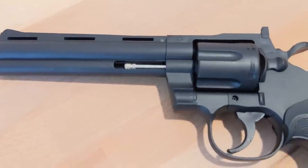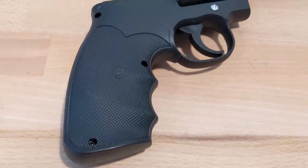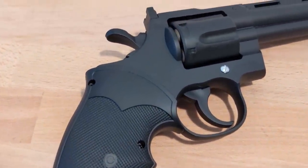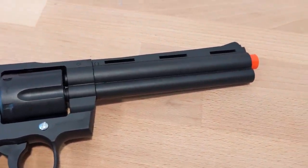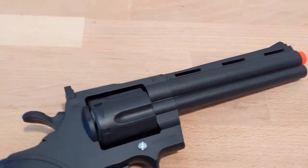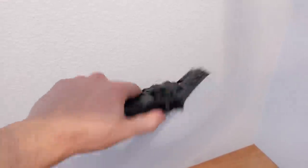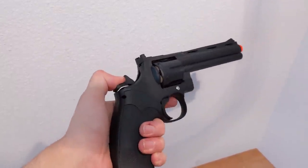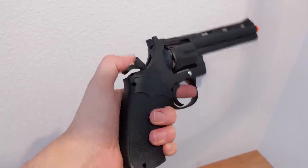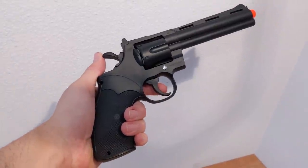Using this thing is quite easy, as there is no green gas or batteries to work with. Simply load the BBs into each shell, load the shells into each cylinder, rack the hammer, and fire. One of the issues that immediately appears are the shells — they are some of the crappiest shells I have ever used. They don't hold any BBs in place. They'll either roll right out of the front when you're not shooting it, or all of the BBs get fired when the trigger is pulled, causing a very awkward shotgun effect, which sounds really badass. But the more BBs being fired out of that barrel, the lower the FPS you're going to get.